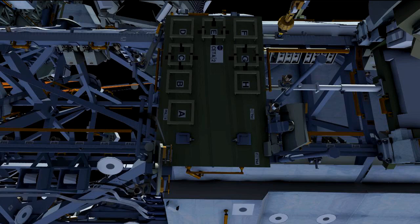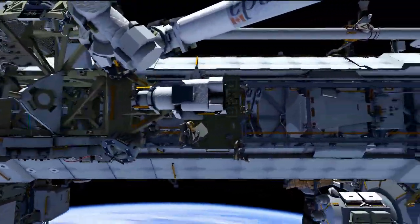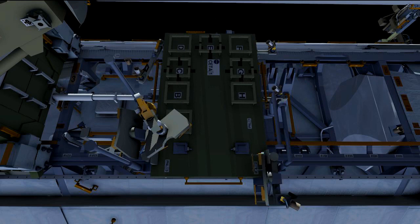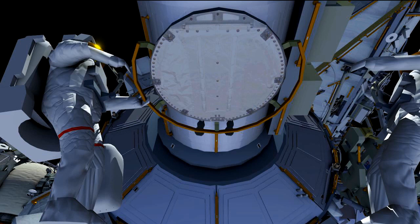They remove the coupler and swing arm and translate along the truss to S0 to stow them out of the way on the wedge face. For the port CETA cart, a tether is used to tie down the brake handles. Another get-ahead is at the airlock, where a handrail clamp is installed over a known sharp edge on the airlock handle — since this is a highly traveled area, the clamp ensures the crew does not risk cutting their glove or suit on that handrail.